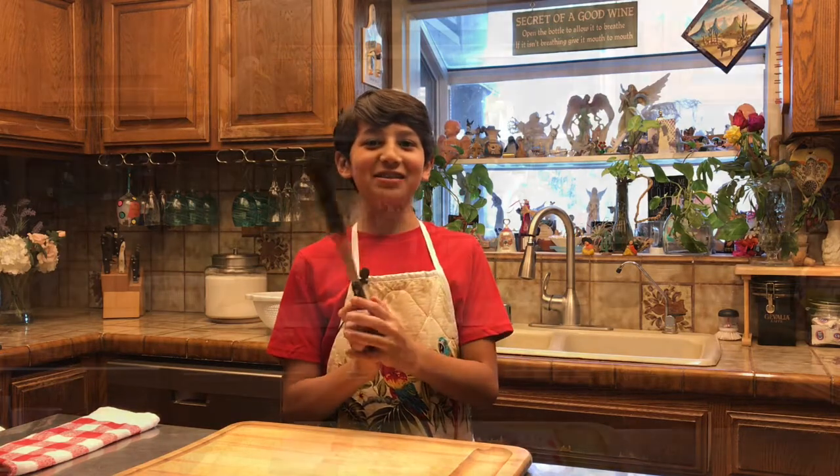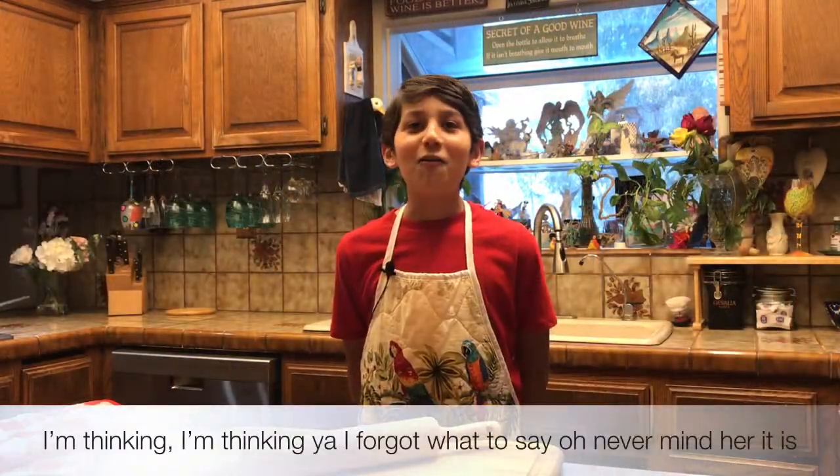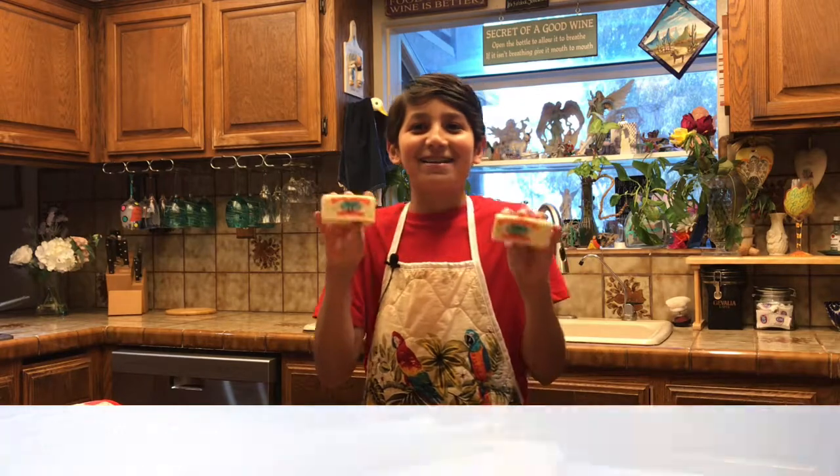Something to flip your tortillas with. I'm going to talk about buttery butter. Buttery butter? Buttery butter? Two sticks of butter.